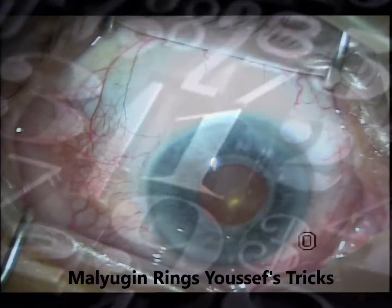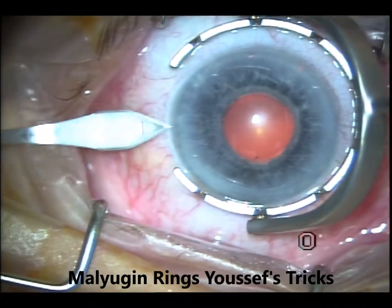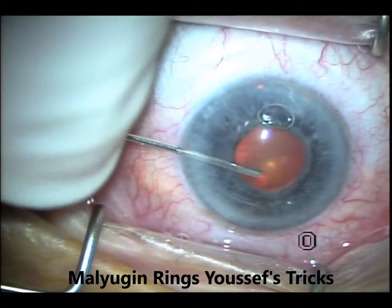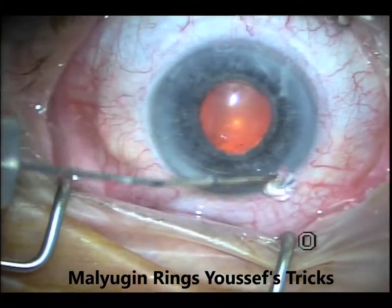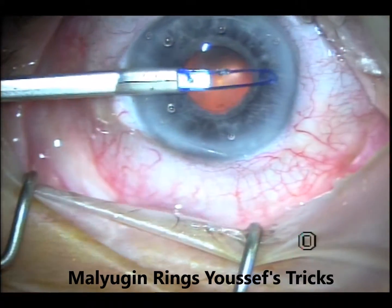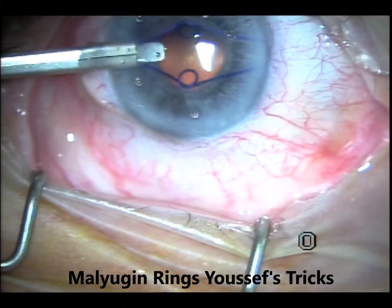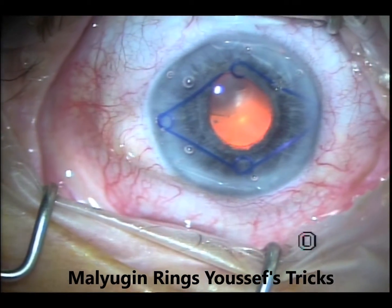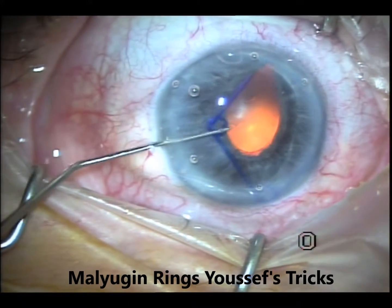This is the first case. You can see that he had a pre-existing iridectomy, severely shallow chamber and a current pseudoexfoliative glaucoma. I injected the xylocaine in the coat, putting it on the surface of the cornea. I skipped engaging the nasal scroll and tried to engage the two superior and inferior scrolls. If you get two of them, well and good; if not, just get one of them in and manage the rest with the manipulator.